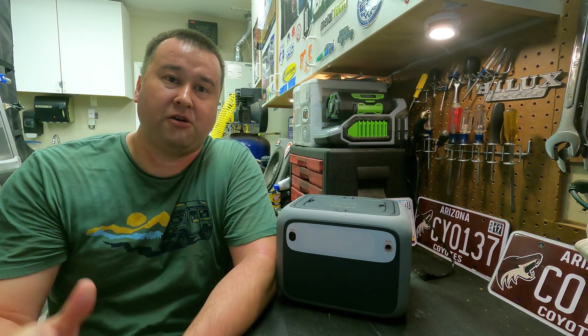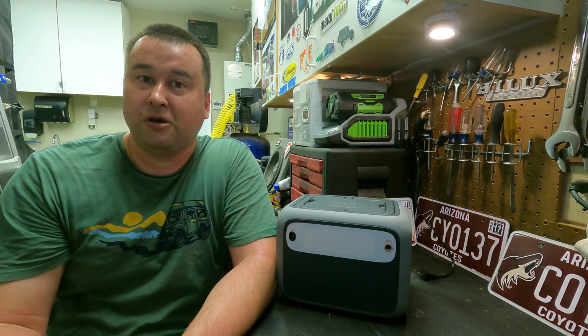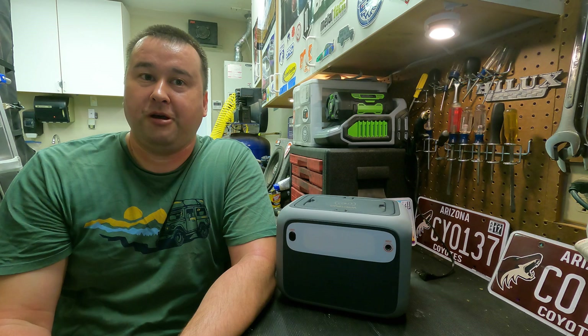I hope this information is helpful. I have other useful videos on my channel, including one on how much power a 12 volt refrigerator uses — check that out too. Let me know what you think, thanks for supporting, and see you out on the trail.